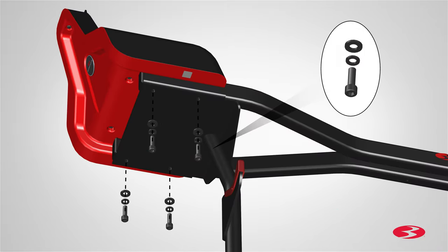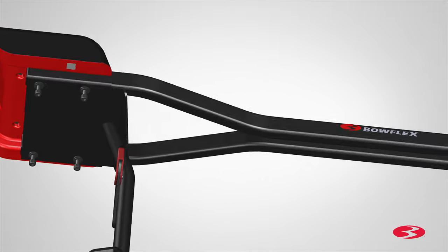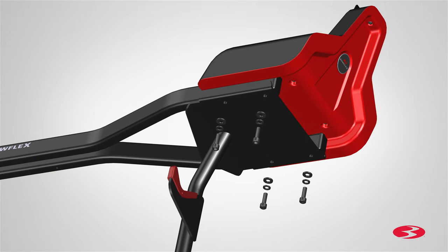Secure the uprights to the base with the hardware that was removed in step 2. Insert the hardware through the bottom holes of the upright plate and into the shroud. Hand tighten the screws for now.